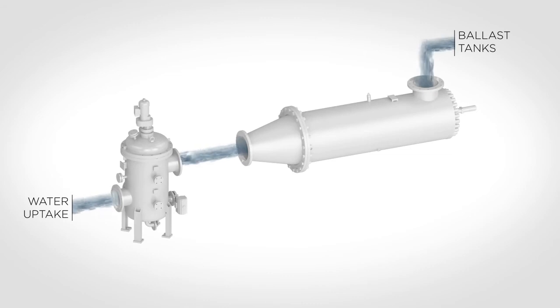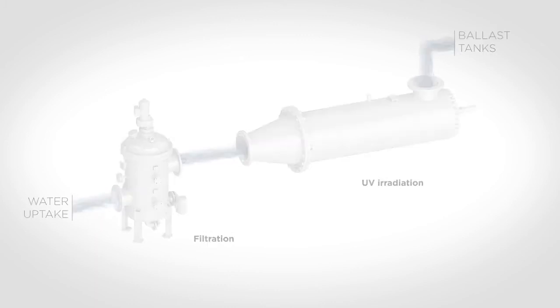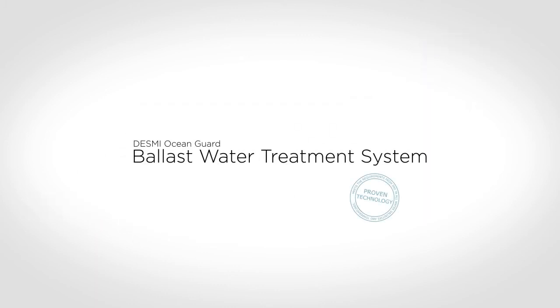In combination, this makes RayClean the most flexible ballast water treatment system on the market, with proven ability to cope with extremely challenging water conditions, while at the same time minimizing the power consumption to set new standards for the industry. Desme Ocean Guard offers a superior solution for the removal of living organisms from ballast water.